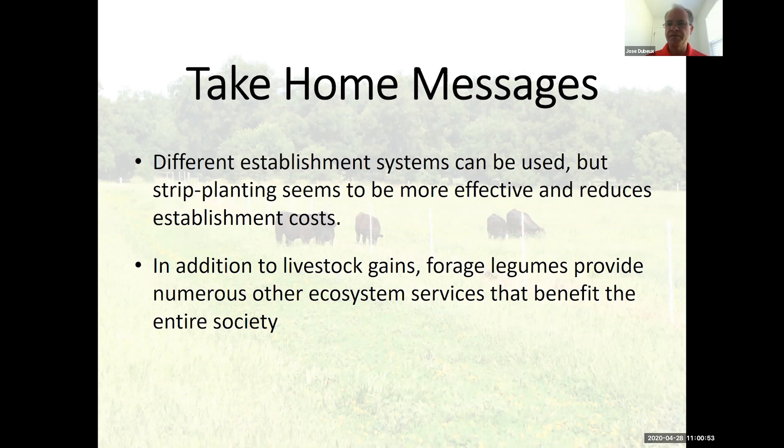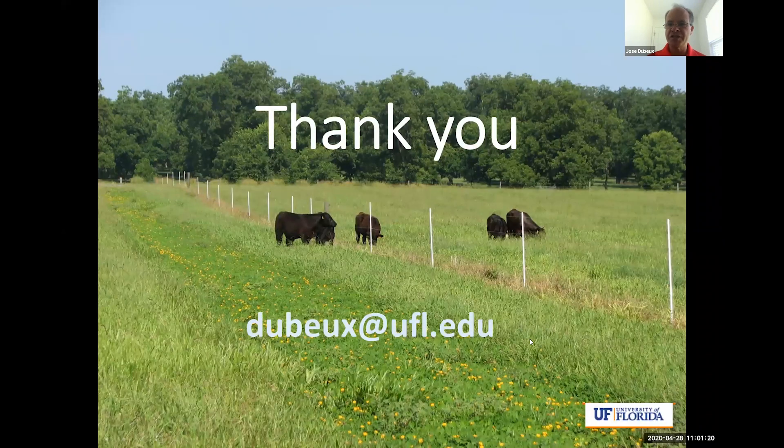I want to thank FDEX, who is funding this project right now, and it was previously funded by NIFA as well. This is a teamwork effort — lots of students, interns, and colleagues from different areas have been collaborating. I feel that these are very good data to present since it's long-term — four years already. Thank you very much; that's my email if you want to reach me, I'll be glad to talk to you. Thank you.